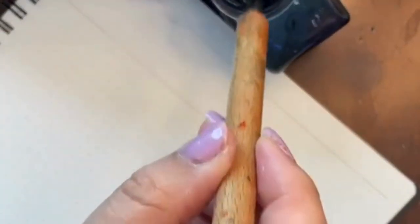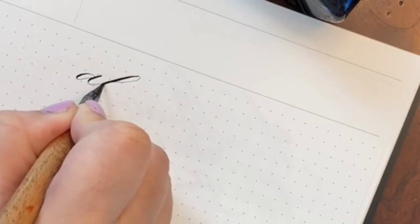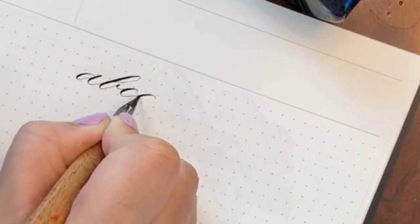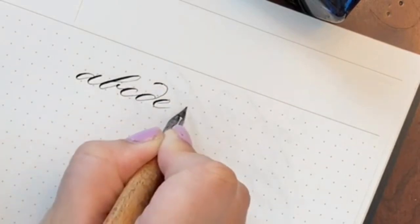Hi, I'm Lorraine, otherwise known as CalligraphySpot on Instagram. I'm super thrilled to be designing an Opus 88 mini fountain pen in collaboration with Endless Pens, and today I wanted to show you a preview of the design of the pen called Beautiful Writing.